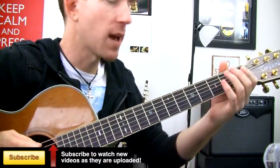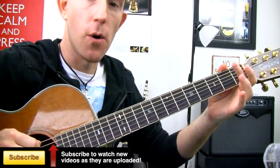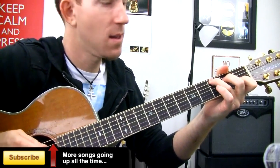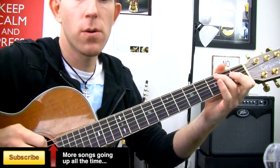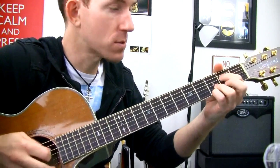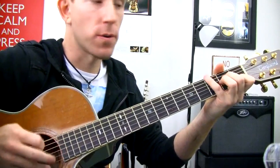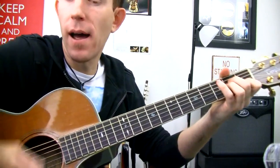Put that all together: open, two, three, C — two, open, three, G — two, open, three, A minor — open, three, open, A minor.